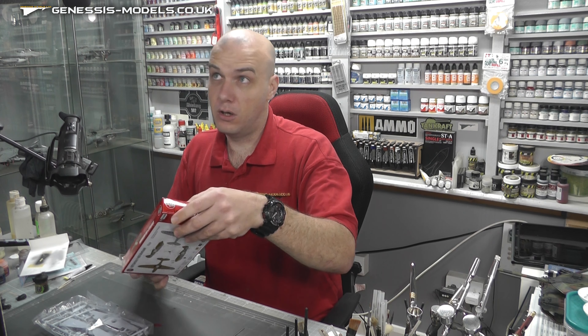Nice little Warhawk in 1/72nd scale. Hopefully you've enjoyed this advanced in-box review. Until the next one, my name is Bob Waldron, this is Genesis Models, and I hope you've enjoyed. Thank you.